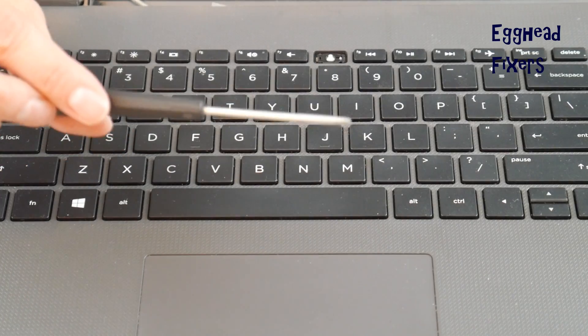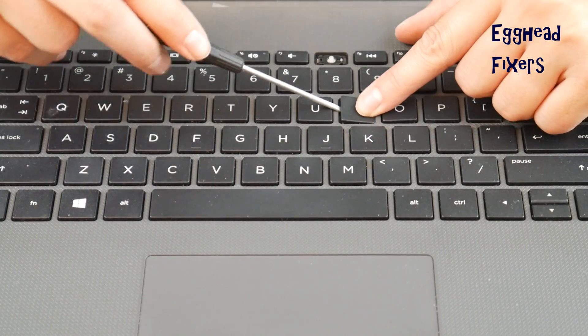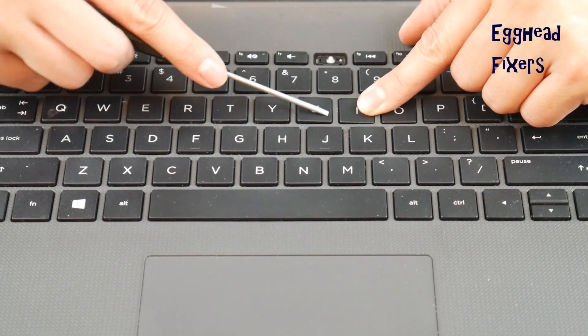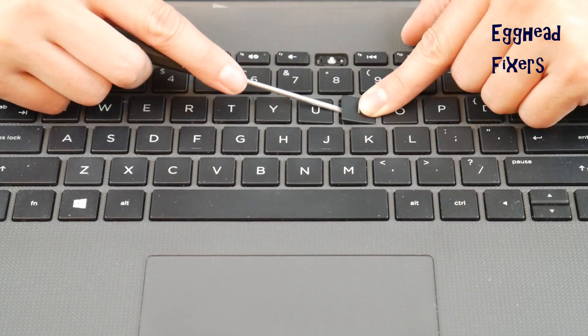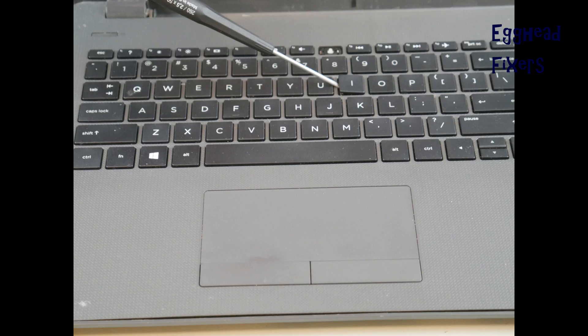On to the repair. For this repair, you're going to need a flathead screwdriver. You're going to need to take that flathead screwdriver and place it between the keycap and the retainer clip. This can be a little tricky, but give it a couple tries and it should look something like this.